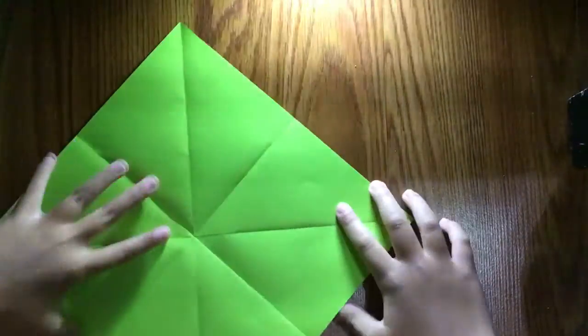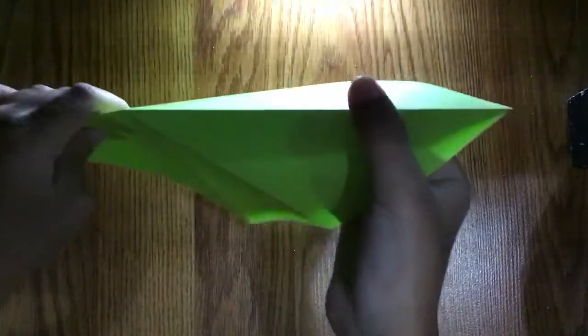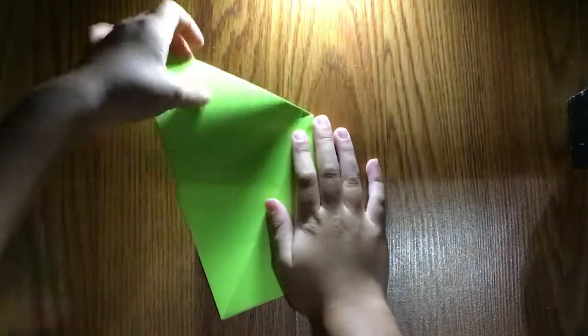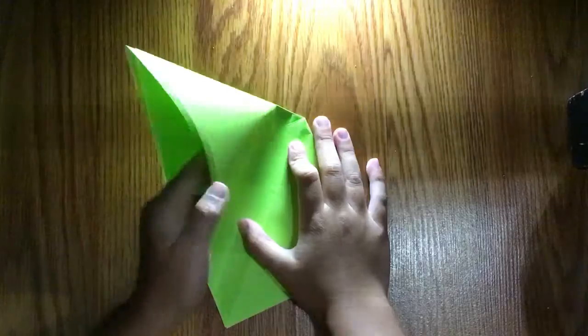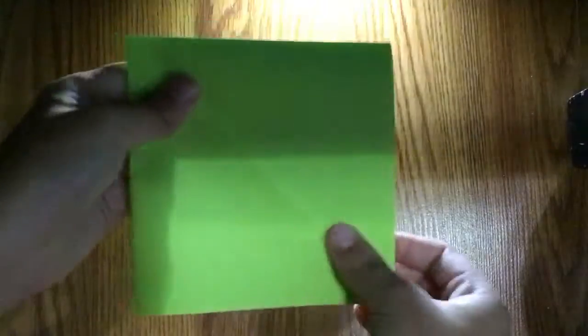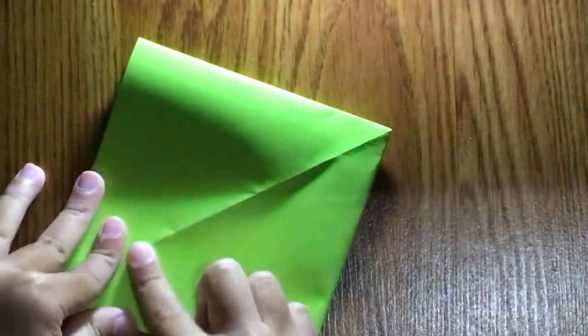Fold it diagonally, then turn it like this and tuck these in like that. Flatten. Repeat on the other side — so open the pocket, tuck these in, and close it up. Flatten. Now let me zoom in.